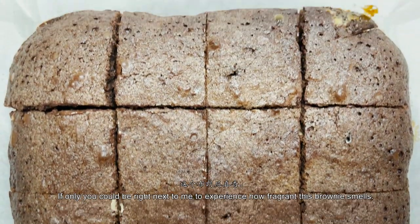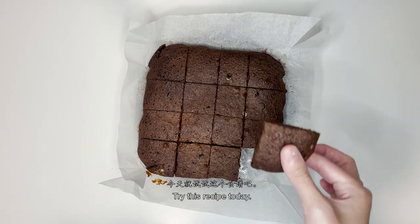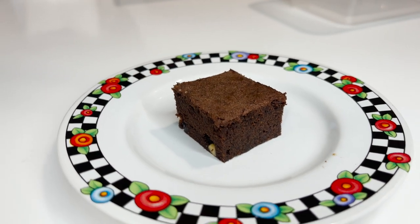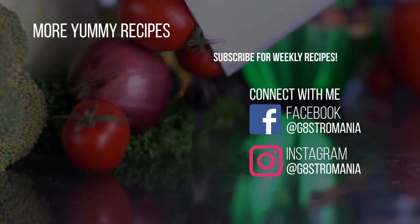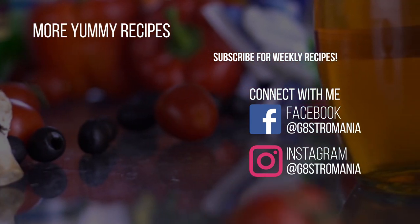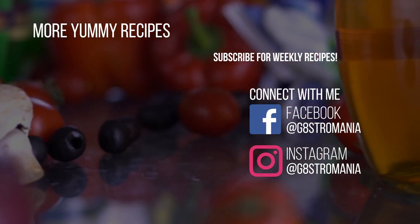Our brownies are completed! If only you could be right next to me to experience how fragrant this brownie smells. Try this recipe today! We've come to the end of this episode — what do you guys think about this recipe? If you enjoyed it, please support us by hitting the like button, subscribe for weekly recipe videos, follow us on Instagram to stay updated, and I'll catch you in my next video! Bye!